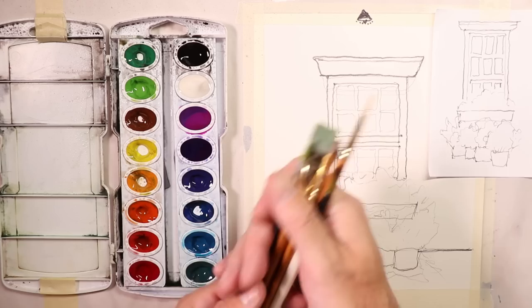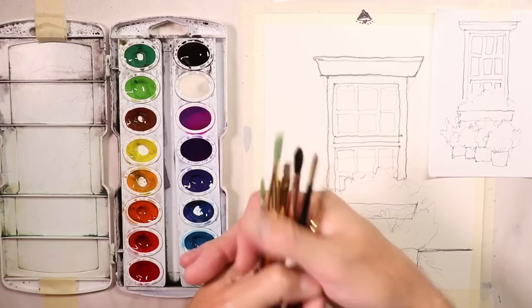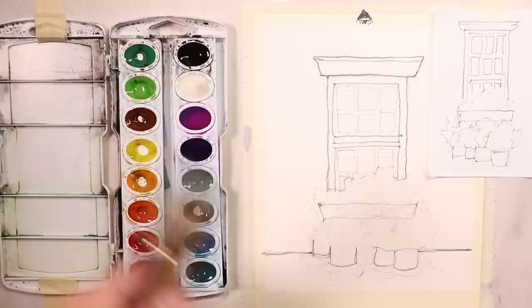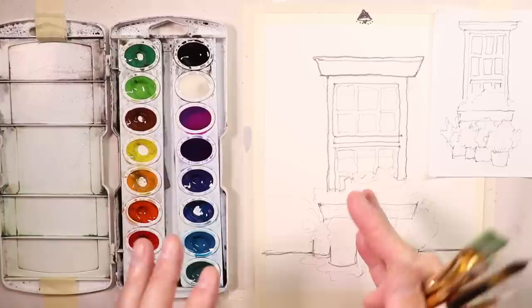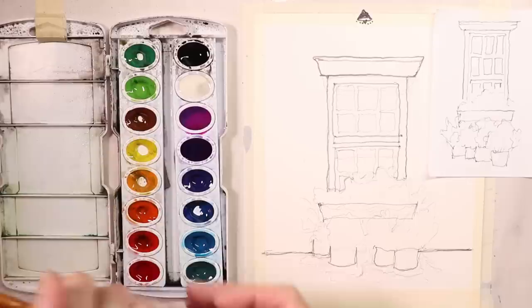In the beginning with watercolor it's a learning curve — it takes a good amount of time to get the feel for the water, the paints, how to mix, how much water to use. When you first start out, never get frustrated. You just keep working at it and eventually you'll get the feel for it. It's like riding a bicycle or learning a sport — getting used to throwing a football or baseball. If you've ever played musical instruments, you know that when you first start, it's slow going.